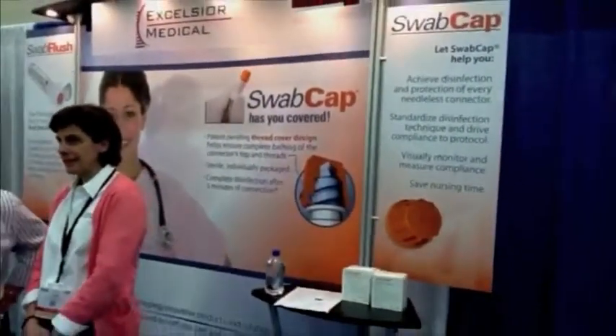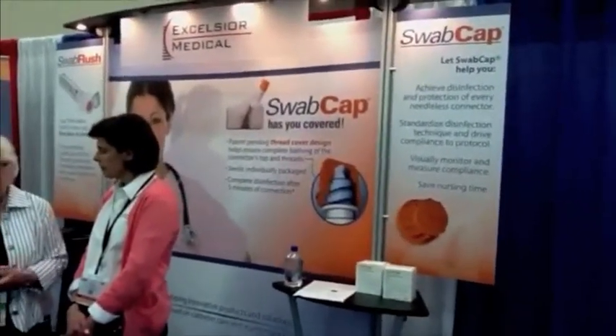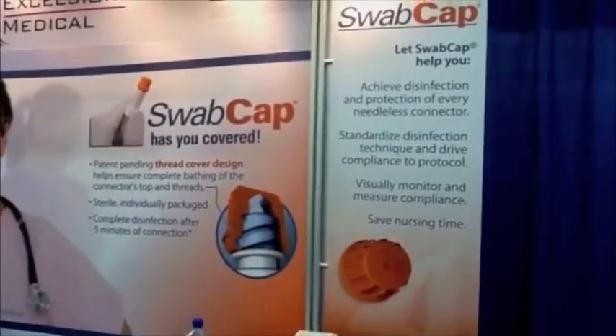This is Greg Dennis with Dowling and Dennis Public Relations, and we're here today at the annual meeting of the Infusion Nurses Society at the Excelsior Medical booth. Excelsior Medical makes Swab Cap, the disinfection cap for needleless connectors.